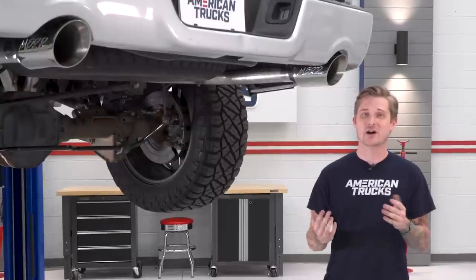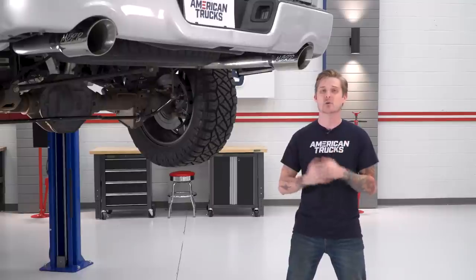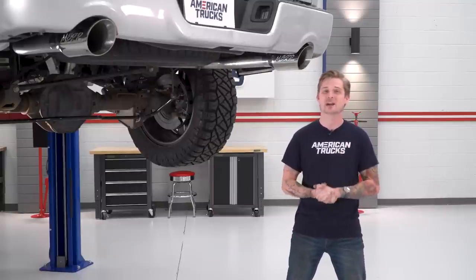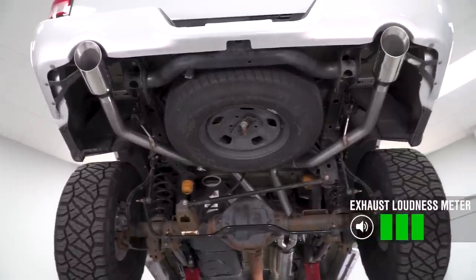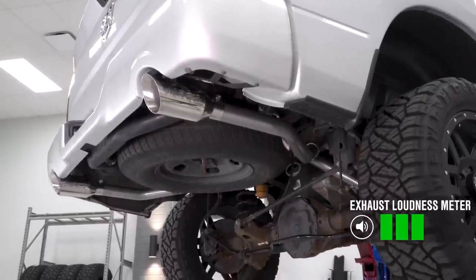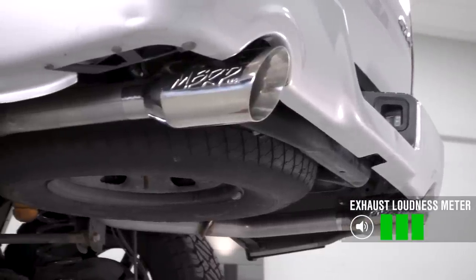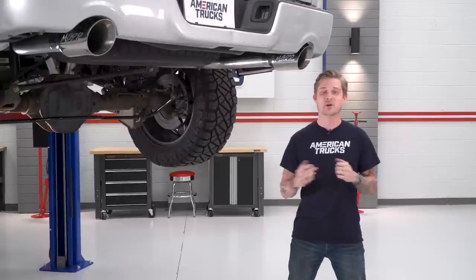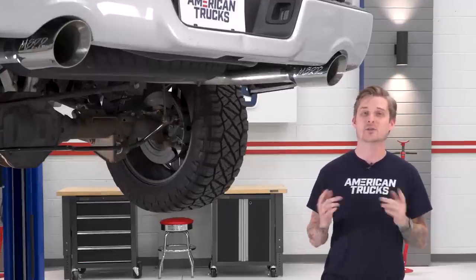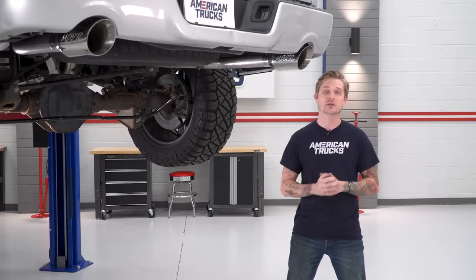Obviously, what matters most is sound. The XP Series does a fantastic job of really waking up that Hemi motor and making it sound how it should have from the factory. This is definitely gonna get a strong three out of five on my loudness meter. It's right on the edge of what you want for a daily driver if you don't want to wake the neighbors in the morning and don't want any drone inside the cab. The XP Series gives the Hemi motor a nice deep and lopey idle, and even at high RPM, there are no raspy or scratchy notes to speak of — just a nice throaty tone throughout.